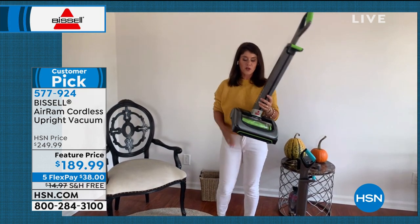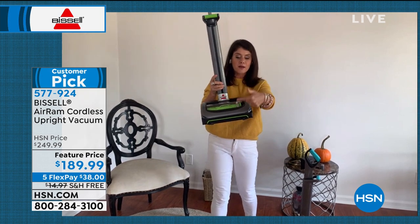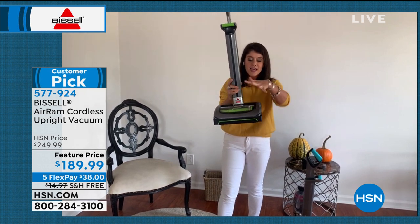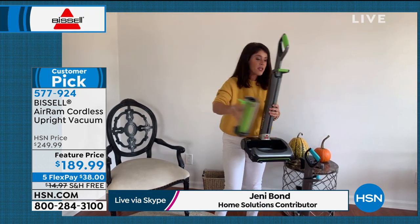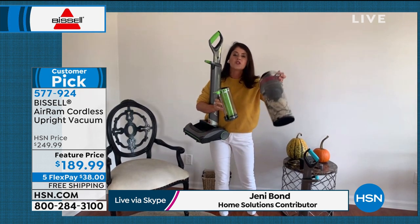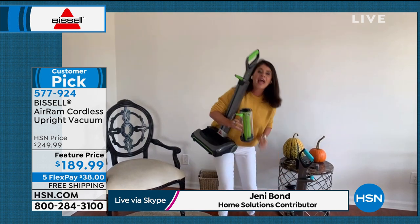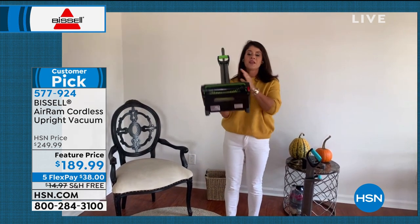It's not $300, it's not $400. It stands up on its own, but the design of the AER-RAM is where the mess is. This is compression tank technology — this is going to allow you to pick up the same kind of mess, but you're cutting the cord and getting 40 minutes of runtime from start to finish.